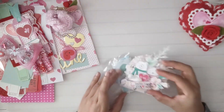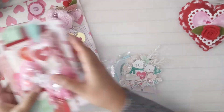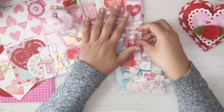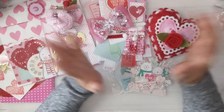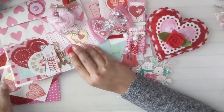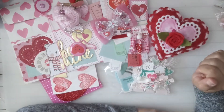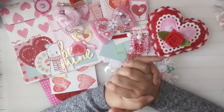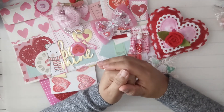Thank you so much, Maria, for swapping with me. I haven't been on my game lately — been a little bit out of sorts — but I'm slowly coming back. I just want to again thank you, Maria, for swapping with me and sending me all this lovely Valentine's mail. Guys, if you like what you see, please like, subscribe, and share, and I'll see you next time!